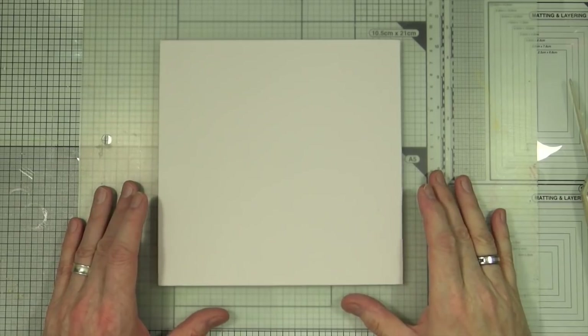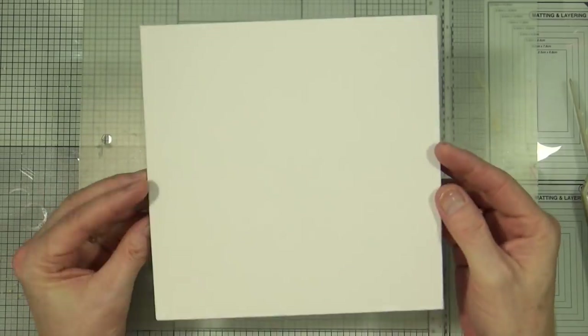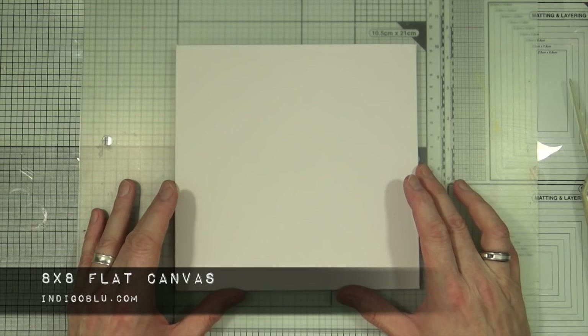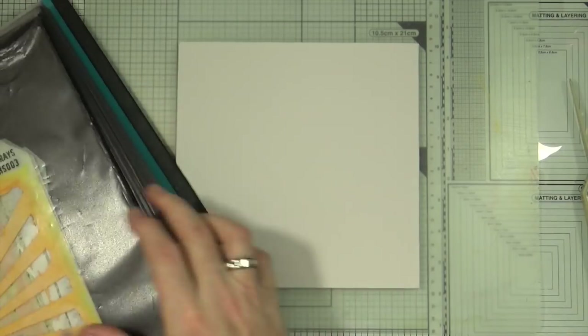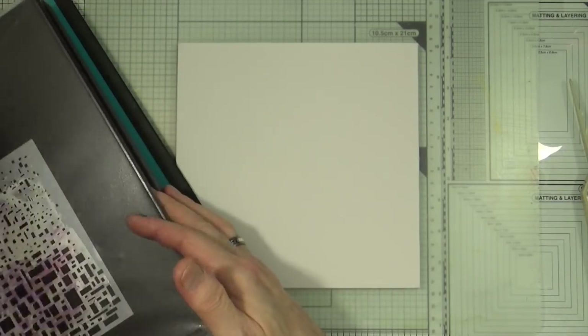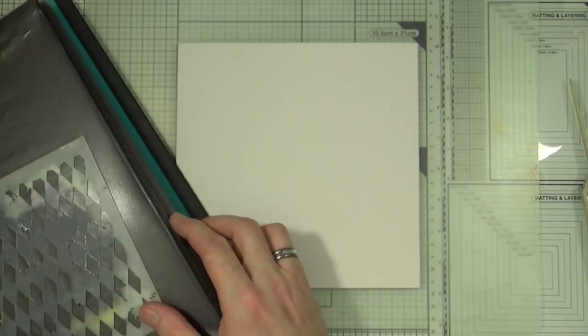So we're going to be making a mixed-media canvas today and mum's gonna supervise. The canvas we're going to create is an 8x8 flat canvas that I got from indigoblue.com, and I'll be using quite a lot of Indigo Blue products in the creation of this canvas.